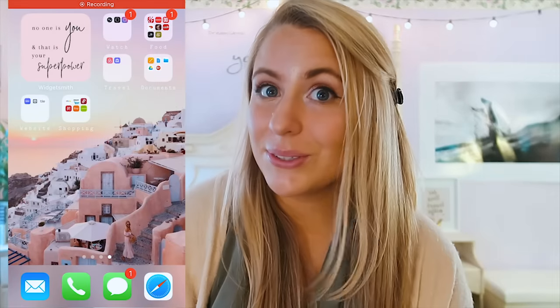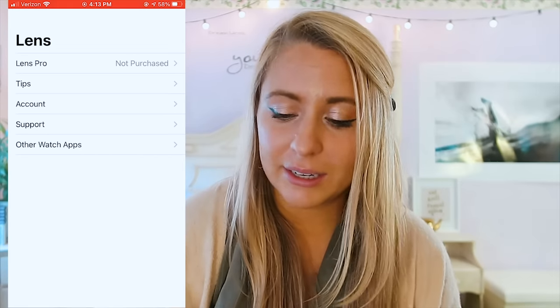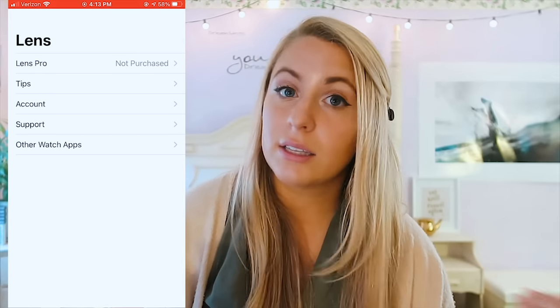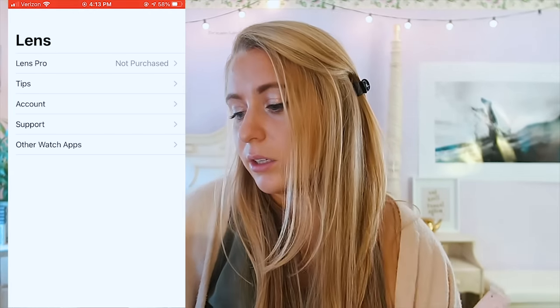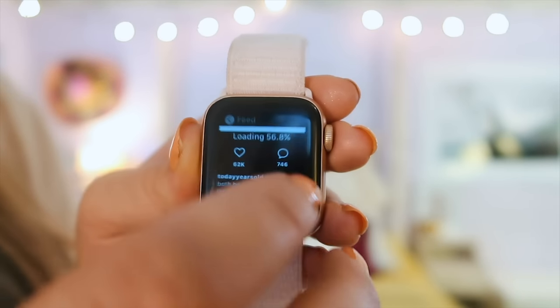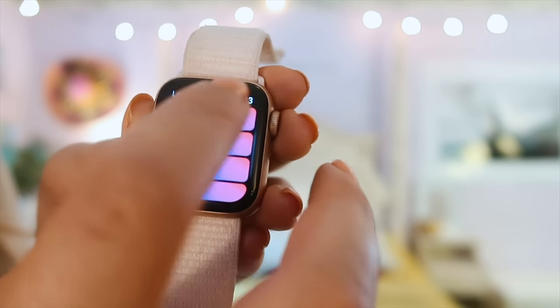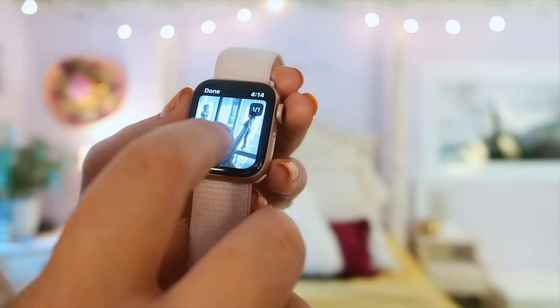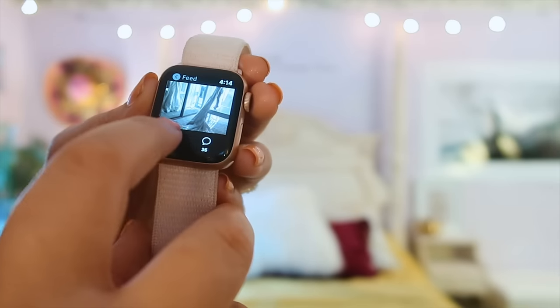Now for the hacks. First: how to get your Instagram feed on your watch. Download an app called Lens — it lets you see your Instagram feed on your watch. Just log into your account. Some features require the pro version, but the basic version lets you see your feed and like photos, which is all I need. Open the Lens app, select Home, and once it loads you can scroll through your feed and even like photos.